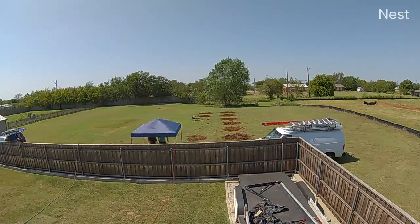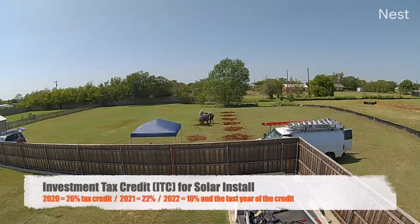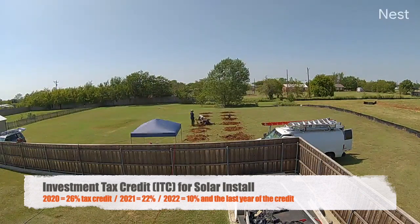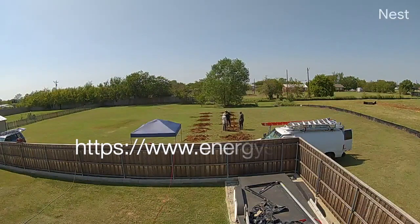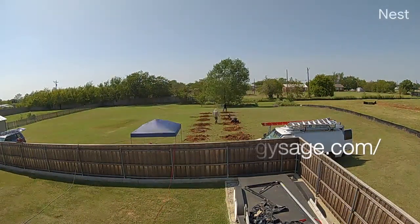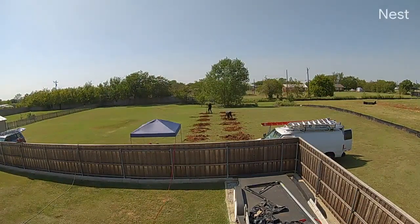Then in 2019, I found out that the government rebate of 30% was going away at the end of 2019, and it was going to go down to 26%. Once again, I set out to try and find the right solar for me, and this time I used a website called Energy Sage. I also wanted a ground mount install.